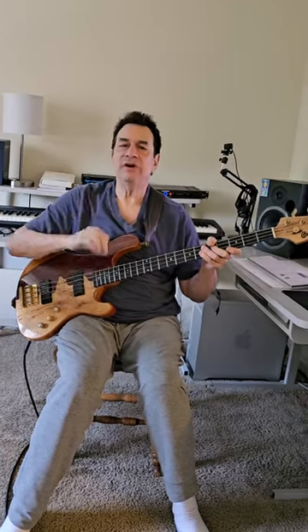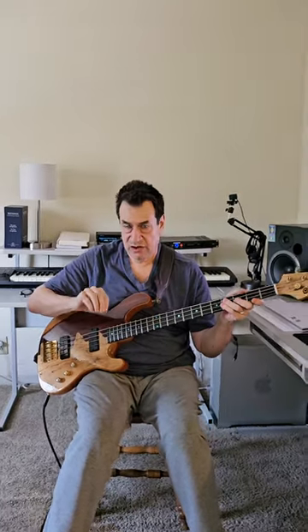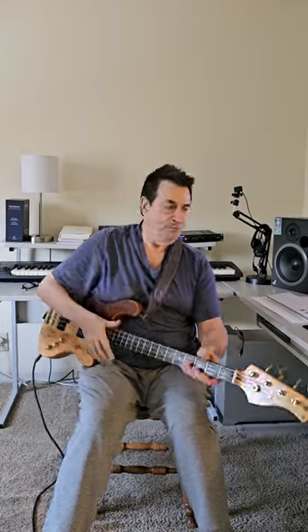So everybody knows the pentatonic scale. Now, if you practice playing melodies in pentatonic in 12 keys, you are going to relate to all kinds of different harmony, and you're going to be all over the neck. So I played 12 keys of piano, and I'm going to demonstrate this for you — here's pentatonic only in 12 keys.